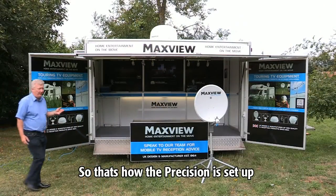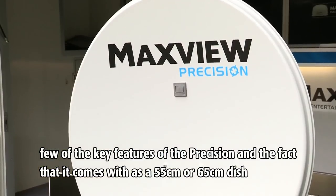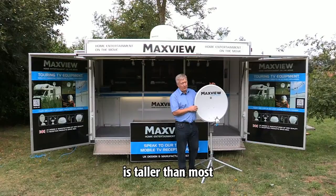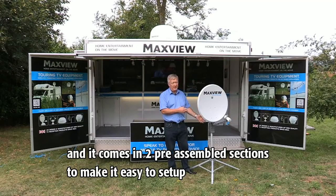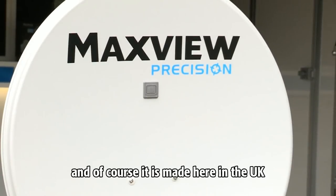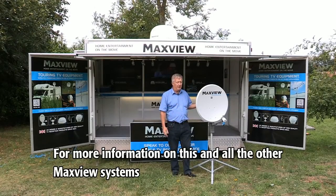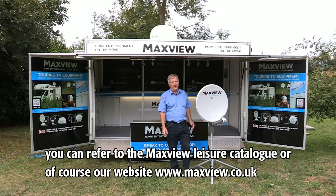So that's how the Precision is set up. A few other key features: it comes as a 55cm or 65cm dish, single or twin LMB. It's taller than most, lighter than most, but still very robust, and it comes in two pre-assembled sections to make it very easy to set up. Of course, it's made here in the UK. For more information on this and all the other Maxview systems, you can refer to the Maxview leisure catalogue or our website.